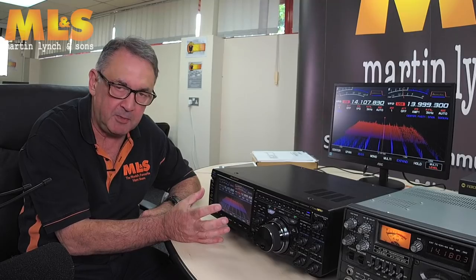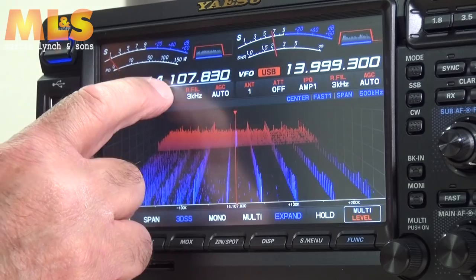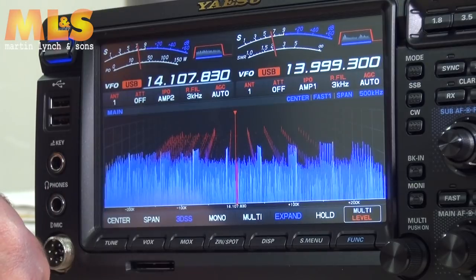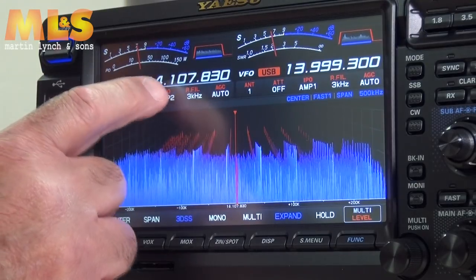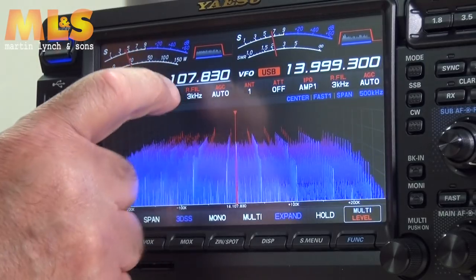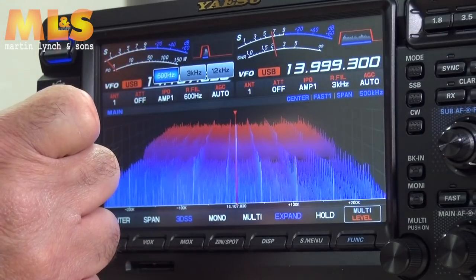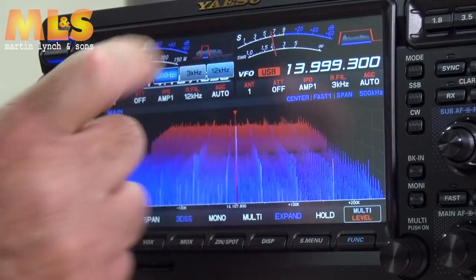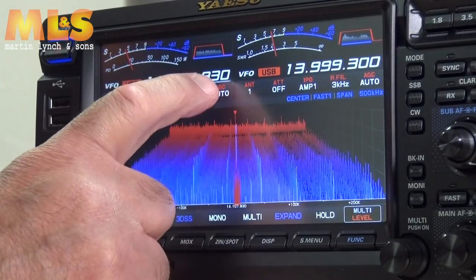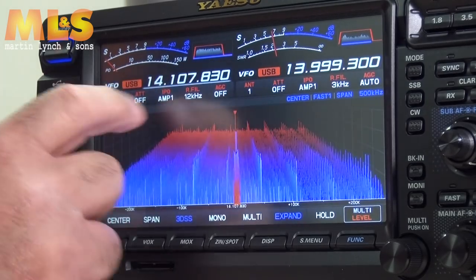I use IPO on 80 meters and 40 meters, not so much on 20 meters. You've also got Amp 2 if you want it — now there's lots of noise coming in as you can see. The next option is the roofing filter, currently set to 3kHz. You have options of 6kHz, 600Hz, or 12kHz. Then you've got the AGC — you can have it off, auto, or fast. Auto is probably best.